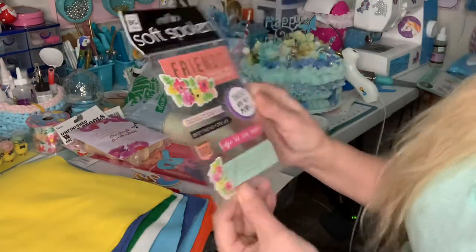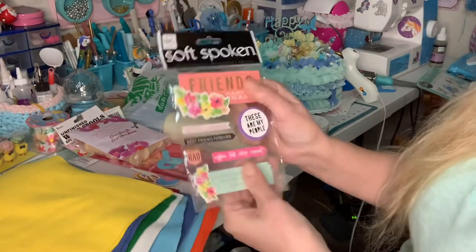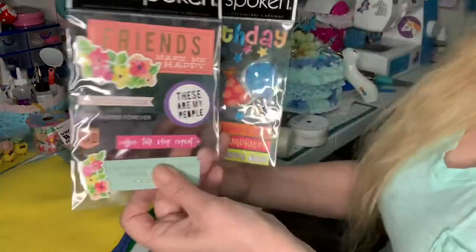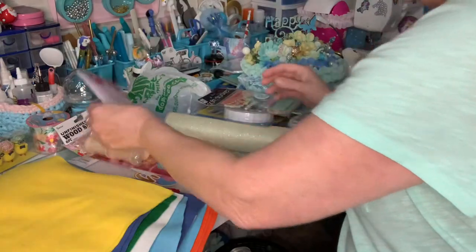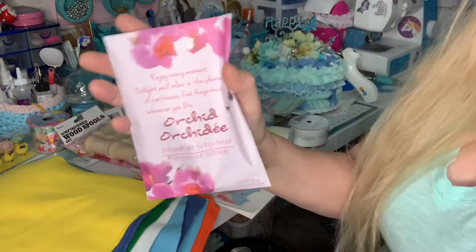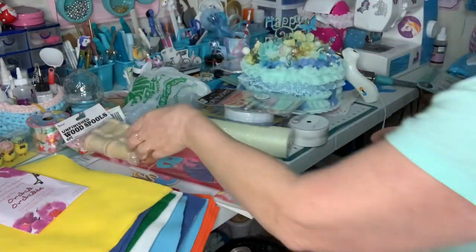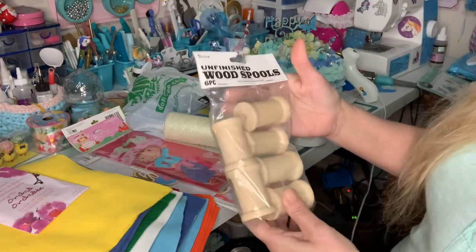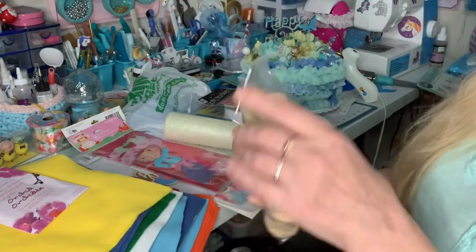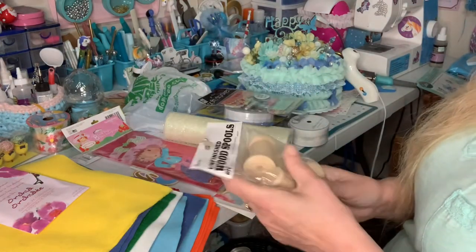And this — embellishments. These are embellishments, that's what these are too. And she always puts this in — it smells so good, I love it. I've got them all over here. Oh, and look at unfinished wood spools — we can make some stuff with this.